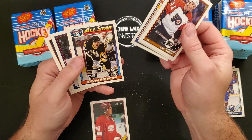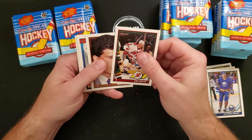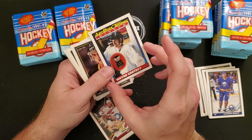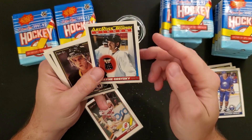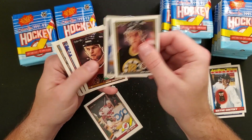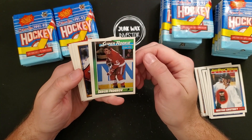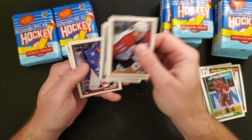Bruce Driver, Kevin Stevens, Mike Richie. Wayne Gretzky — another Art Ross Trophy. Centering is pretty good on this one. Maybe a bit off on the back. Corners are sharp, got a rough edge but that's okay — I think these all have a bit of a rough edge. Ryan Bradley, Luc Robitaille, Sergei Fedorov Super Rookie — really off-centered. Really bad. Tim Kerr, Owen Nolan.